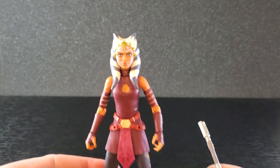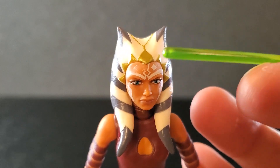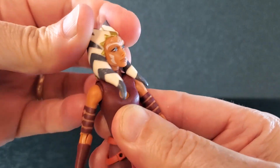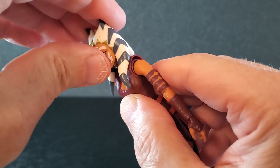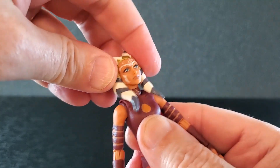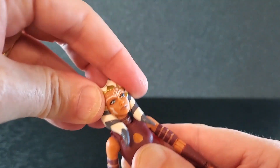So from head to toe it is a great looking figure, but again I am very bummed about that little whoopsie right there. For articulation, she does have some side to side at the head, but the leku do get in the way. She's got some down, not much up because of the rear leku back here, and there is a touch of tilt — not much.